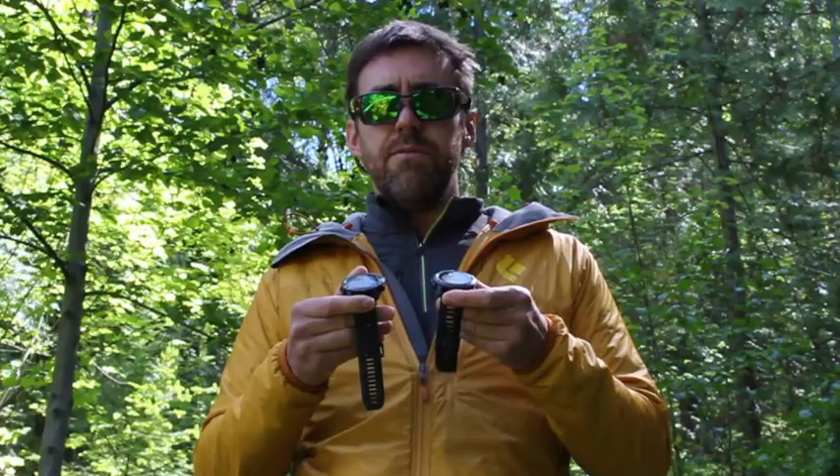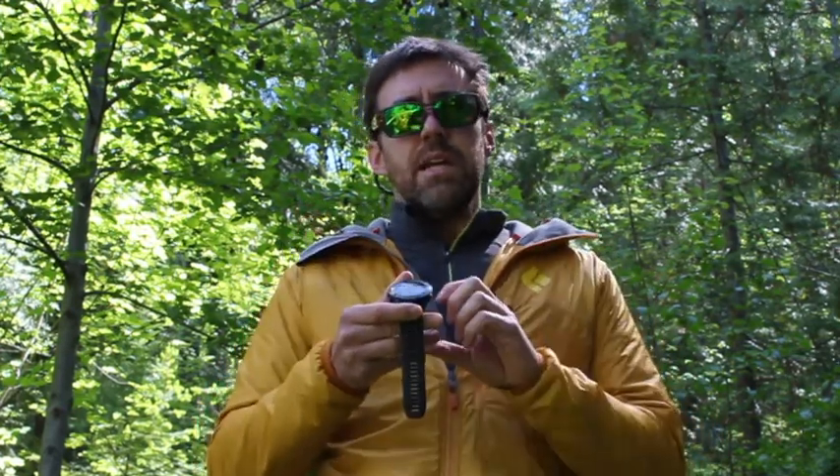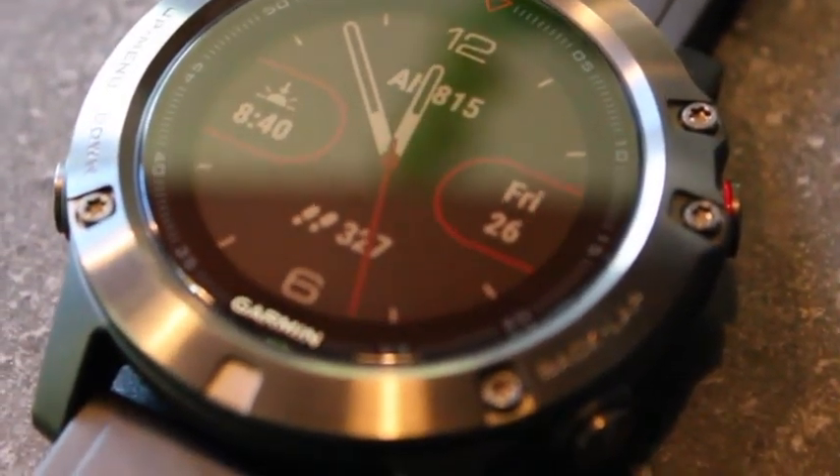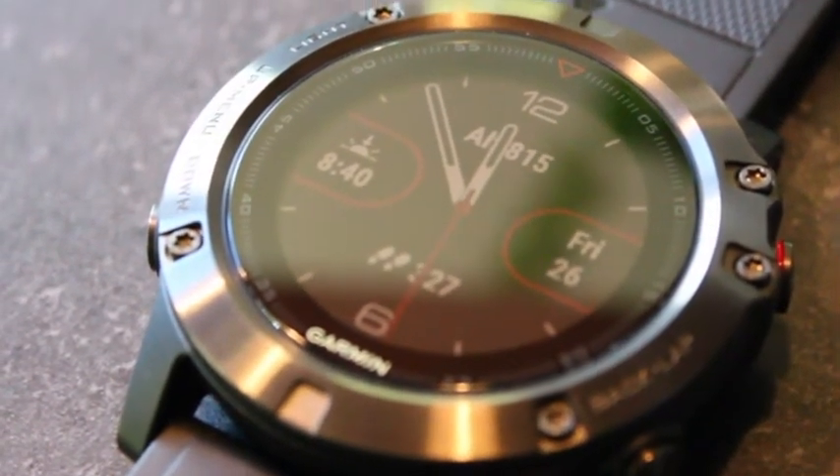The Fenix 5 is a big upgrade from Garmin and comes in three different versions. The standard Fenix 5 retails at $800 Canadian or $950 for the sapphire version — it has a 47mm wide face and does not include mapping capabilities. The 5S is a smaller version for people with smaller wrists or ladies, also $800 Canadian or $950 for the sapphire, at 42mm in diameter, and again no mapping. The 5X, which we have here, retails at $950 Canadian ($699 US).